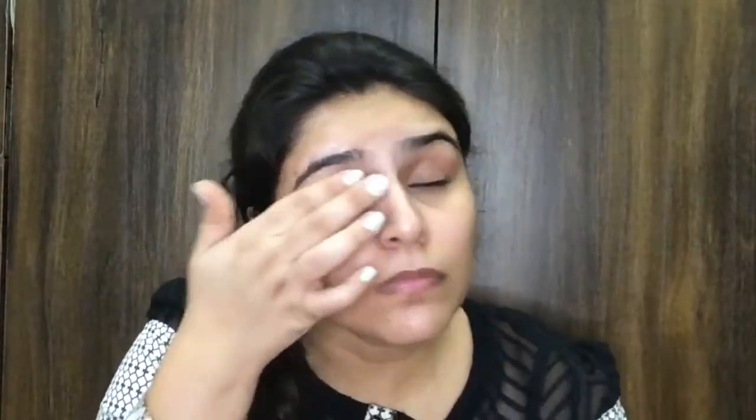Then I'm going to moisturize my face using this moisturizer — I got it in my Allure Box. If you want to see my Allure Box unboxing video, I'll link it down in the description box. Now I'm going to take this Stay Quirky eye primer and prime my eyelids.